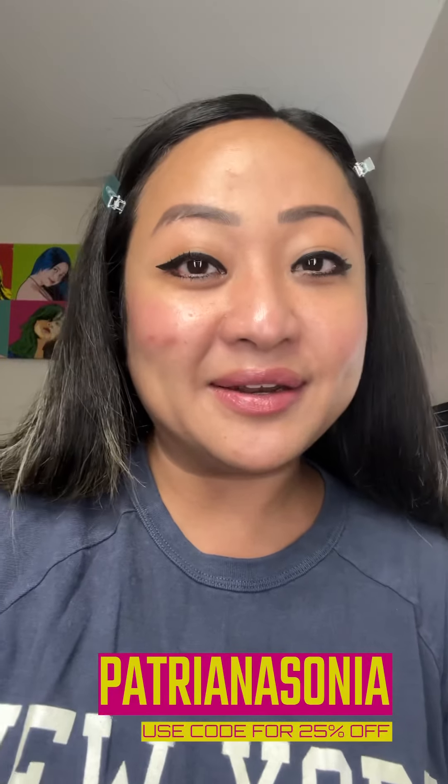If you use code 'Patreana Sony' you can get 25% off — that's a lot of savings right there. Thank you for watching and I'll see you in the next one, bye!